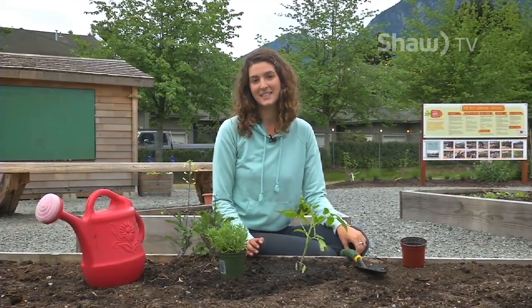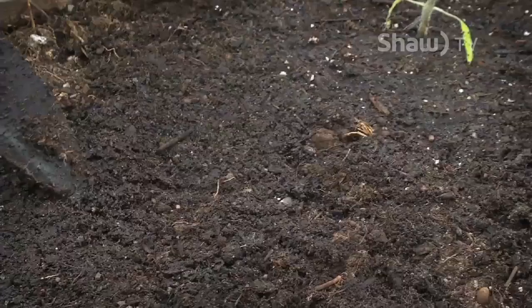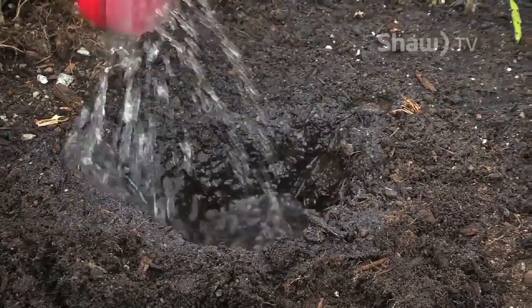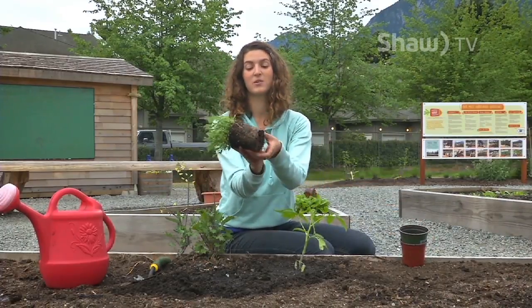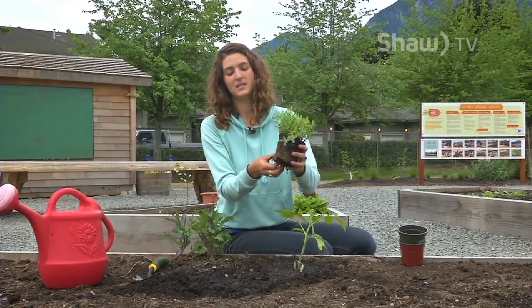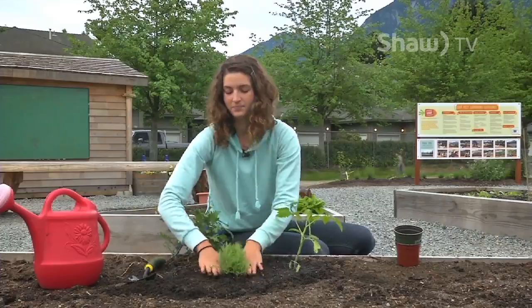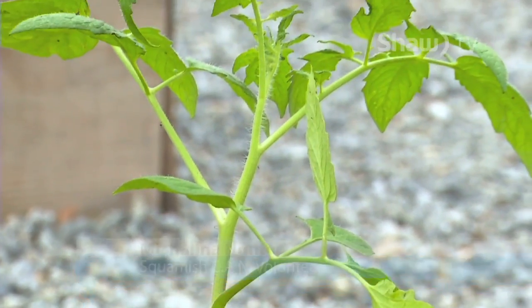Next we're going to plant a lavender plant. Different herbs and flowers are also great to plant from starts because sometimes the seeds can be difficult to grow in a home garden. You plant them much the same way as a tomato start — dig a hole, put some water in it, carefully take the plant out of the pot. This one is even more root bound than the last one, but you want to break up those roots so it has some space to grow out. Put it in the hole at the same soil level, pat it down, and give it another water. It's good to plant your starts on a cloudy day, or you can cover them with some fabric so they don't get shocked. And that's how you plant a tomato and a lavender plant.